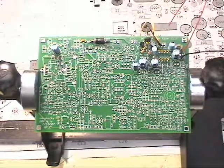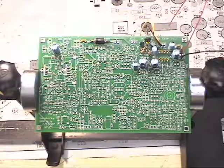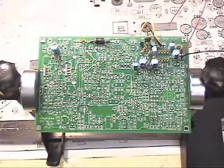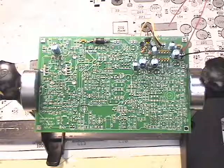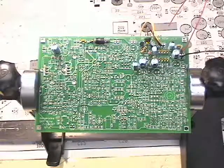I began assembly of my board yesterday using our procedure and worked through the audio amplifier section, then quit for the day. There's been a new procedure come out that's in more detail, and I think I'll try to pick up using Dan's new assembly procedure — a 26-page document.